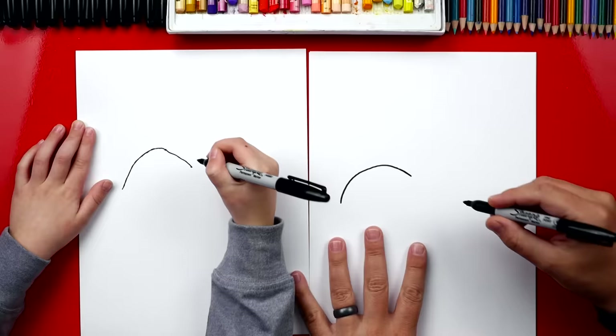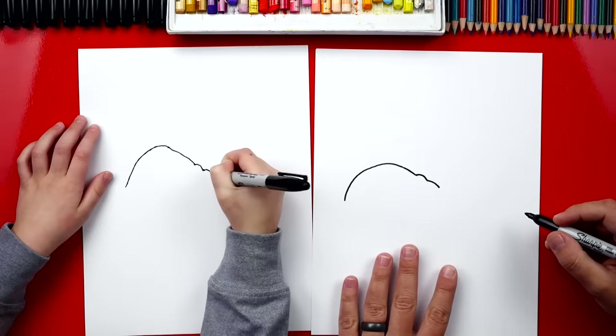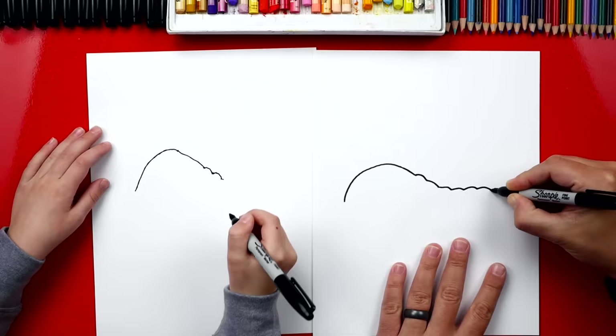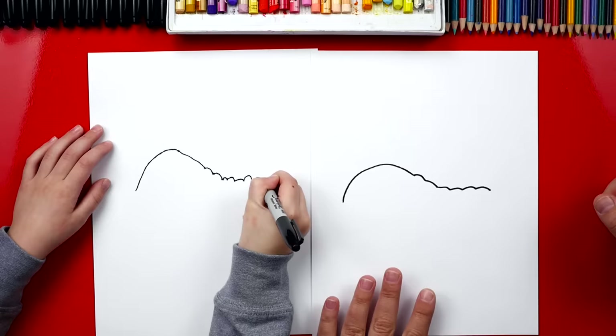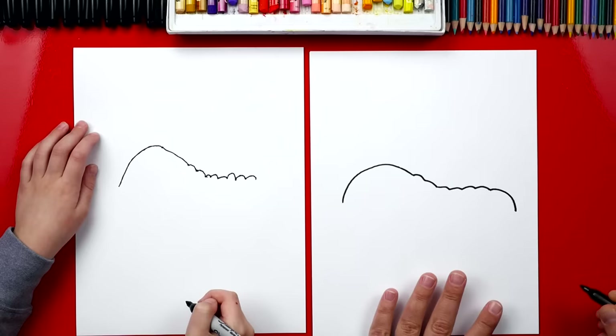Now we're gonna draw some bumps — the segments for a caterpillar. We're gonna draw two bumps coming down, so we draw two bumps: one, two. Then we're gonna draw a bunch more bumps going back, curving back up. You can draw them kind of big too. Now right at the end we're gonna draw another curve just like we did at the front, except it's gonna be a lot smaller.